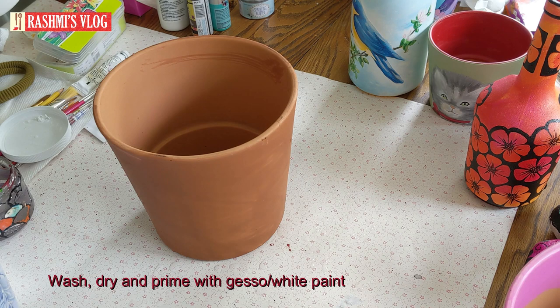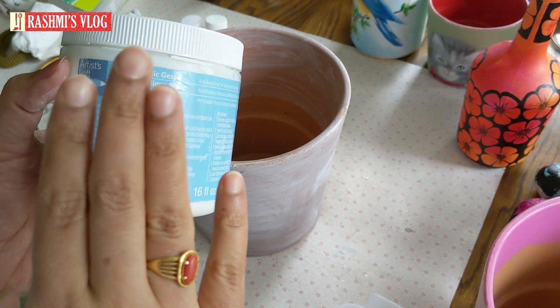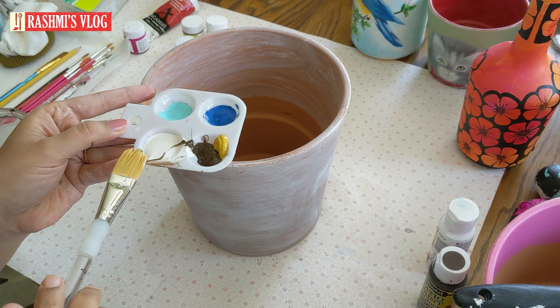Here is my terracotta pot — I've washed and dried it and there is absolutely no dust on it. It should be really clean before you start. Before painting onto any surface, whether a pot or a bottle, you have to prime and prepare the surface. I've used Artists Love Primer, but it can be any brand. Even if you don't have a primer, you can just use white paint.